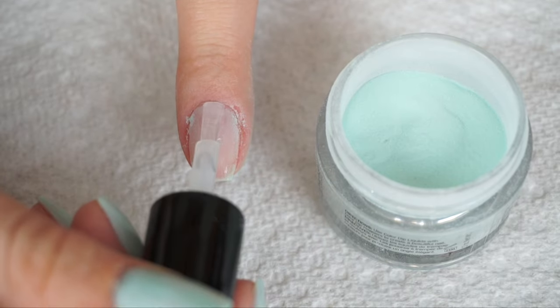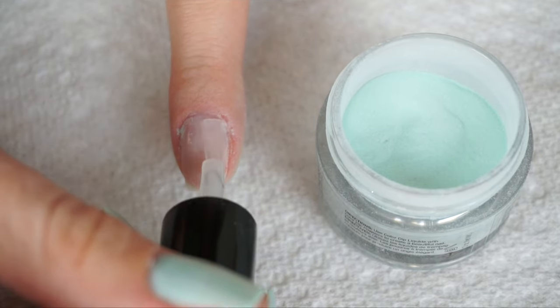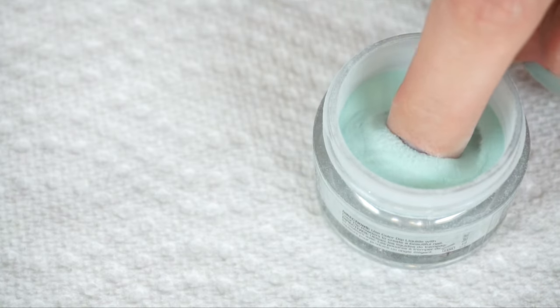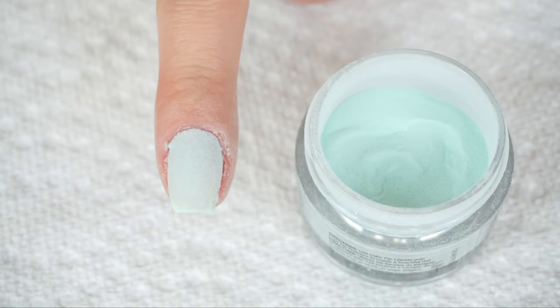Then we're going to repeat those same steps with the base coat — dip that into the powder once again. Here is what it looks like after two coats.